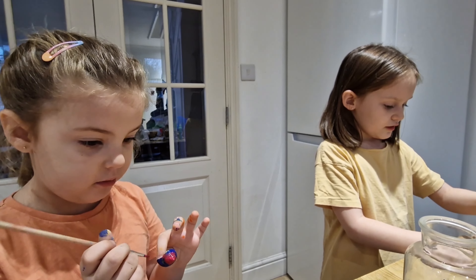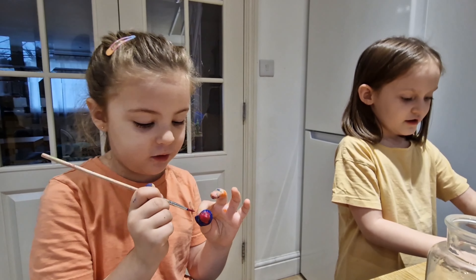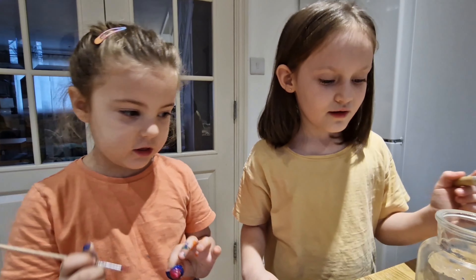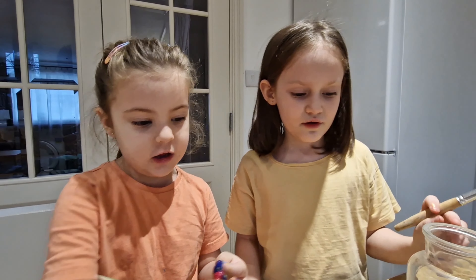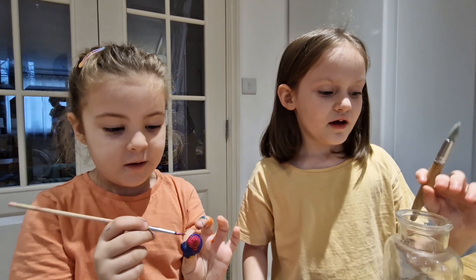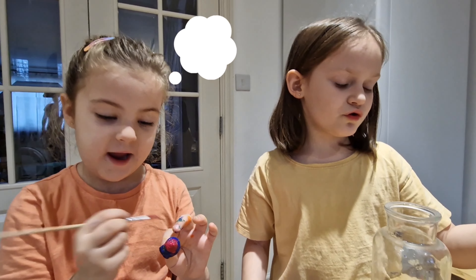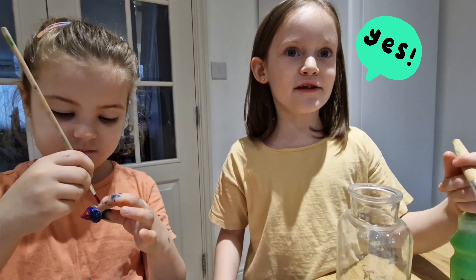Hi guys, today we're going to paint on seashells with my cousin Lorraine and we're going to create all the seashells from this big jar. We started painting our seashells. So let's get started.